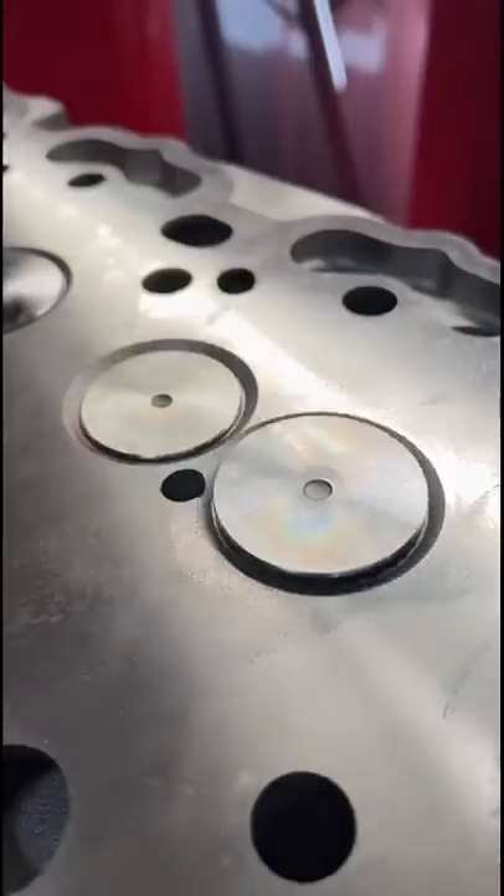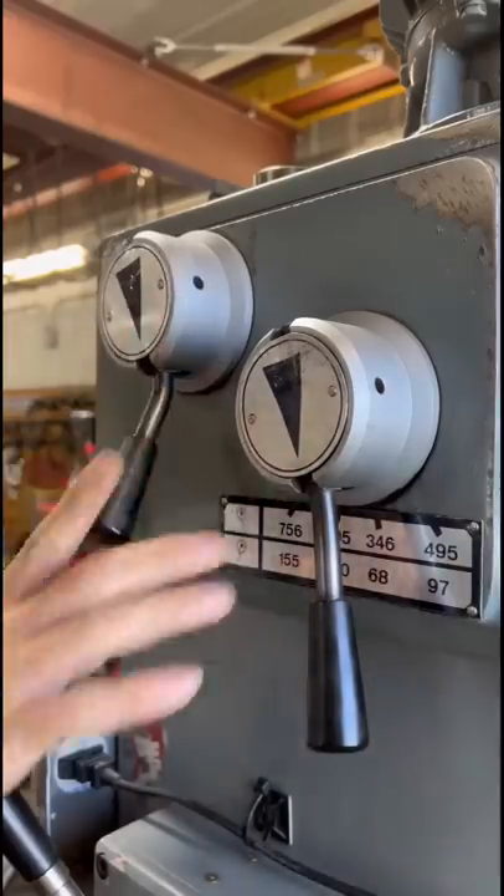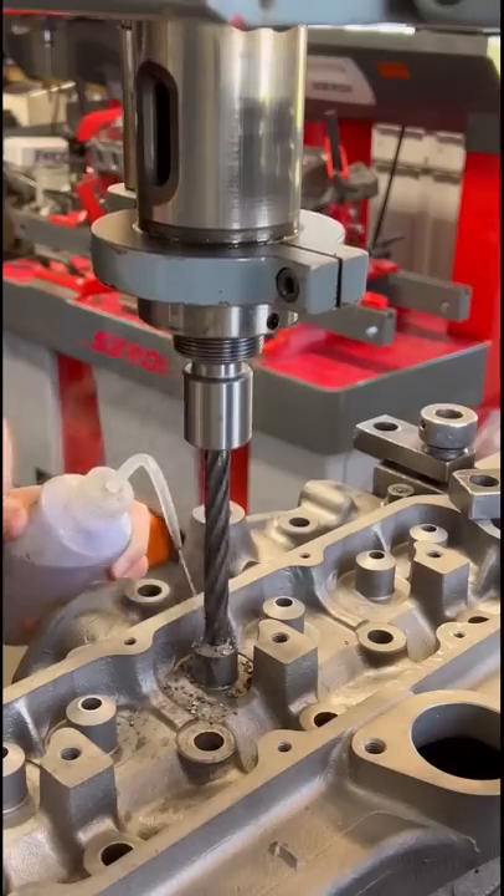John Deere tractors — there's a lot of them around, so a lot of them need fixed. This four-cylinder John Deere head is getting the full works here in the machine shop.